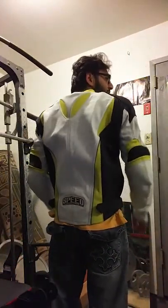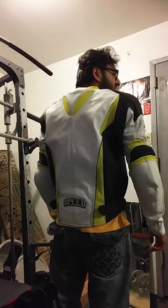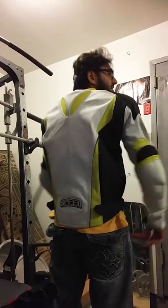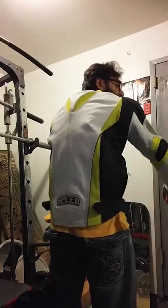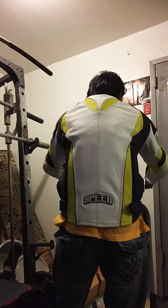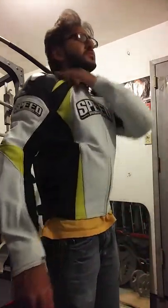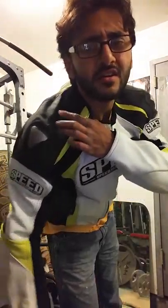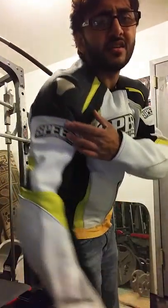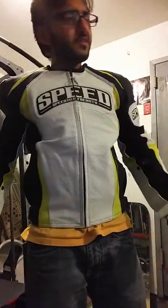Here's the back. This is me standing normal. I'm assuming when I'm in a full riding position it'll look like that. The shoulders start right around here and end right around here — right where they should. So shoulder-wise, everything feels good.